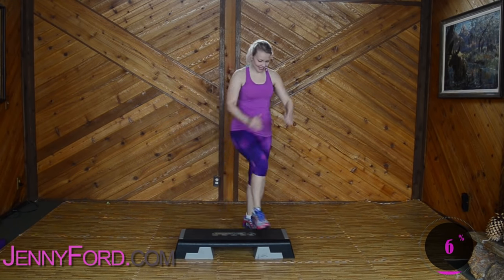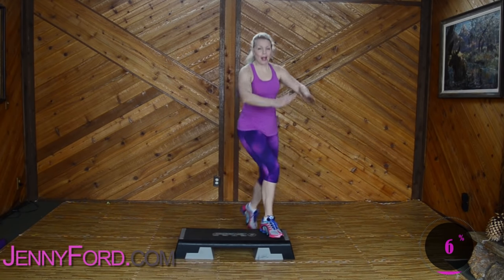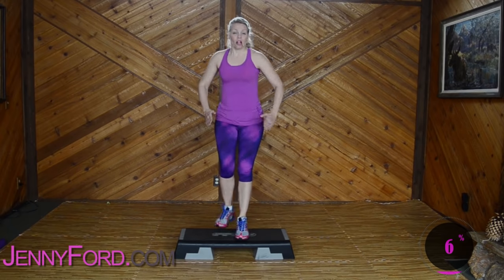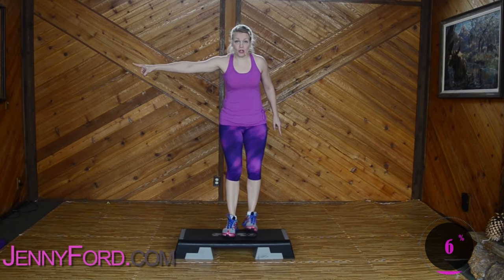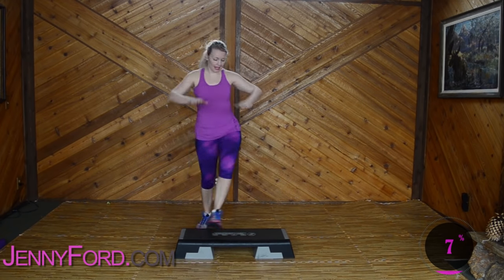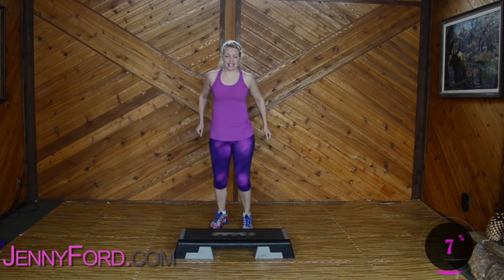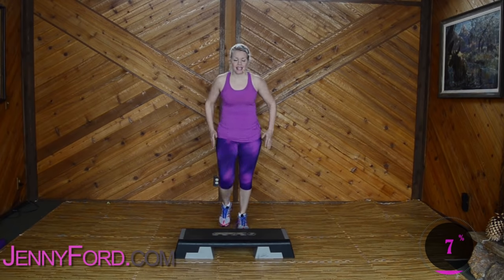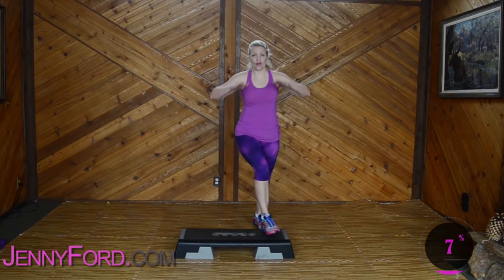How you doing today? Are you feeling strong? I hope so. Basics, three times. Two — this time, knee turns out on the corner. Knee turn out, corner, corner. So you just turn it out a little bit, away from the body, if that feels good for you. Basics. Three, two — exit, knee turns out. Knee turn out, corner, corner.